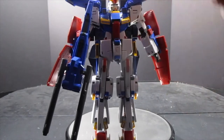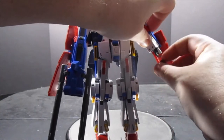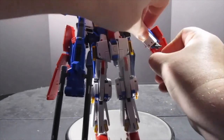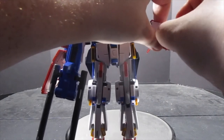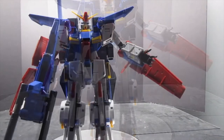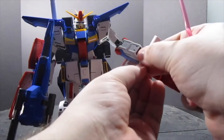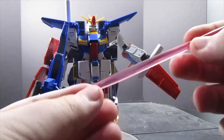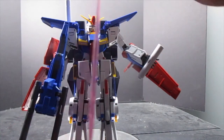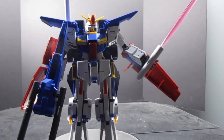For the right hand, we swap in the beam saber holding fingers, then take the beam saber off the back and plug it in. Make sure you get the thumb out of the way — it's like an HG hand with a movable thumb and thumb knuckle. Then you take the insanely long beam saber blade, which is actually as tall as the Gundam itself, and plug it in. Big hyper beam saber!